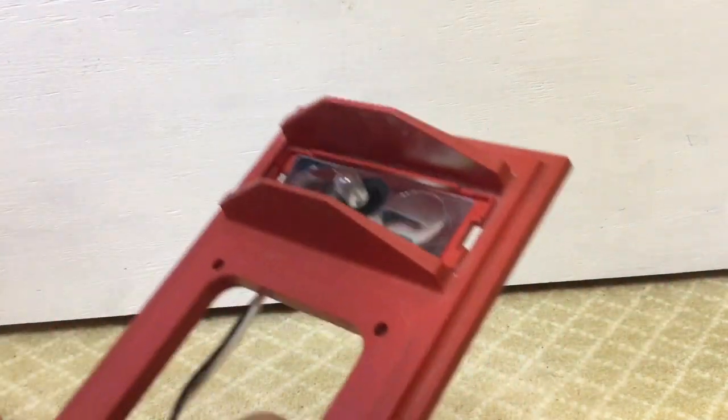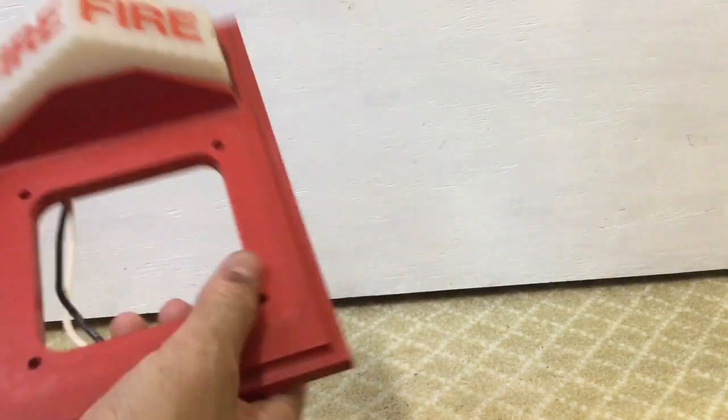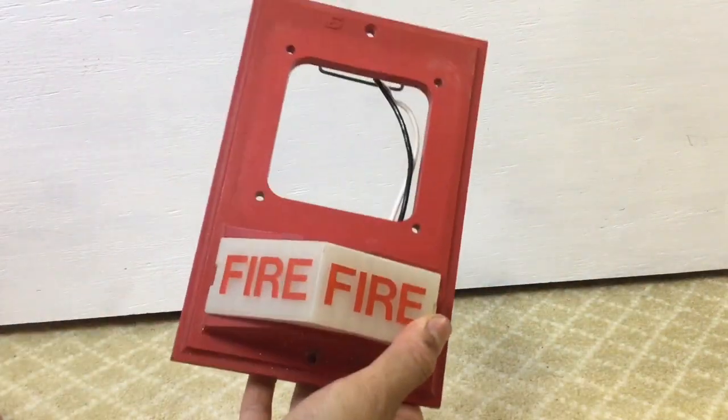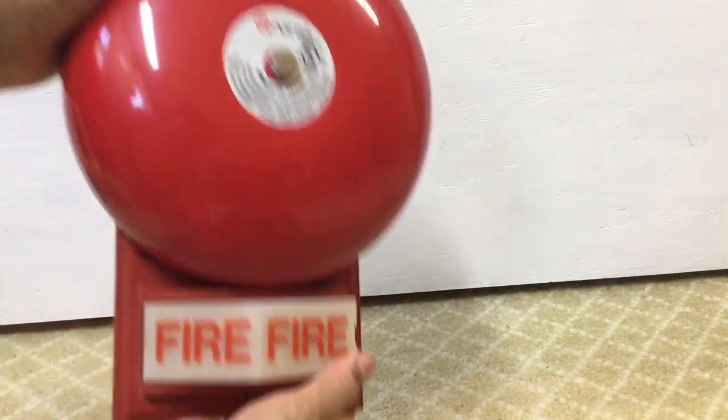You can actually make this go upside down. So instead of having it like this, which is usually what I like, you can also have it like this, which is how you would mount it with bells. Since it's upside down, you can now have the bell working with gravity.